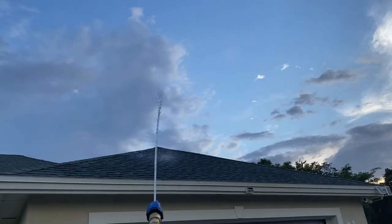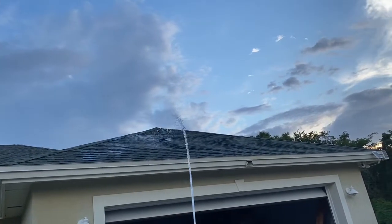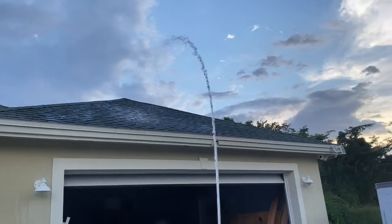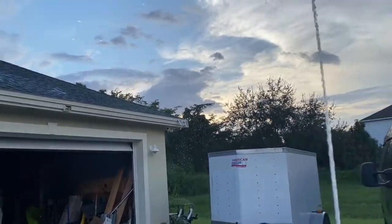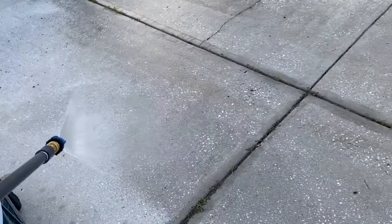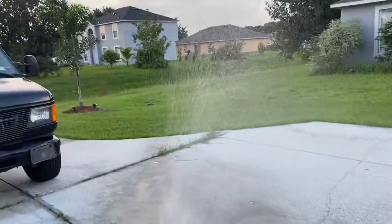See that distance — you can get the top of the roof without having to get on a ladder. See here, it's on a fan spray right now. That's what the adjustable does — you saw the stream before and now it's on a fan spray.